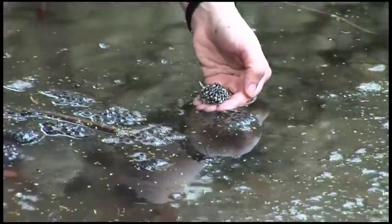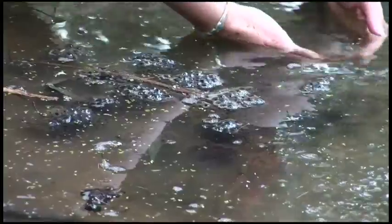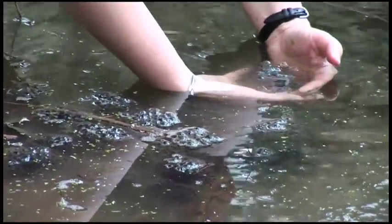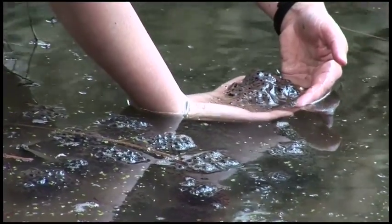They start off really small like this, and after 24 hours they hydrate and become much larger like this. If you wait too long, as you can see around this egg mass, they start to disintegrate — and you don't want that to happen because you won't get an accurate count.